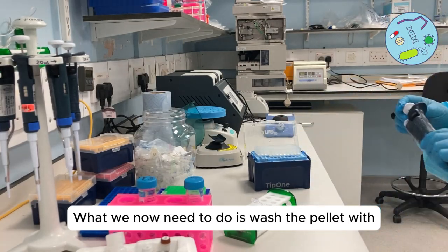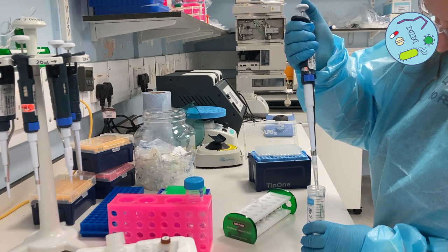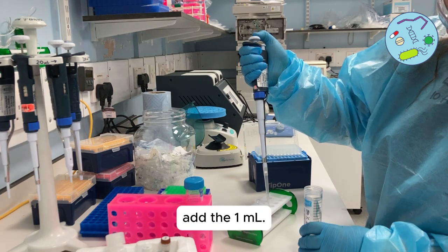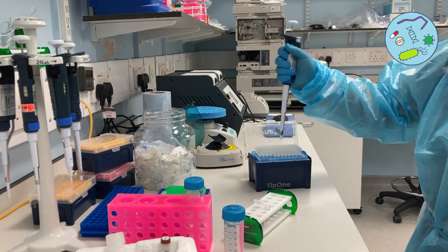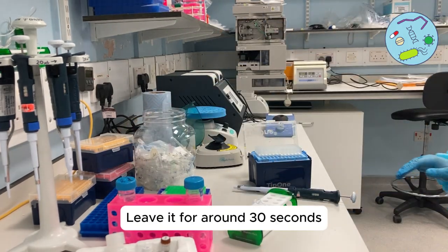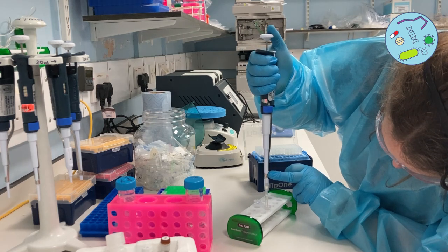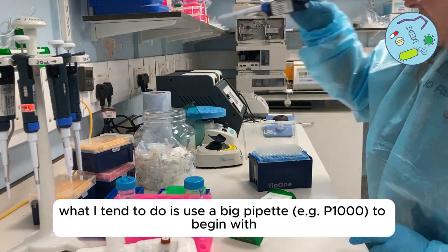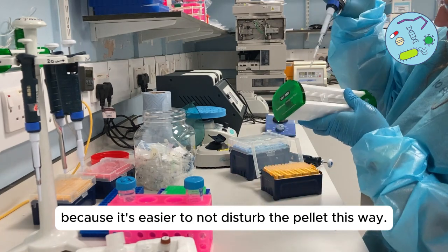Now wash the pellet with one milliliter of ethanol prepared earlier. Add it gently at the front of the tube, away from the magnetic beads. Leave it for around 30 seconds and then remove the ethanol, and repeat this wash once more. This time get as much of the ethanol out as possible — use a large pipette first and then a smaller gauge pipette to remove the last of the liquid without disturbing the pellet.